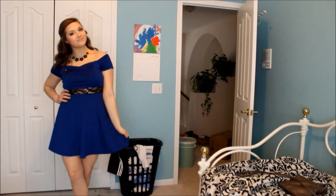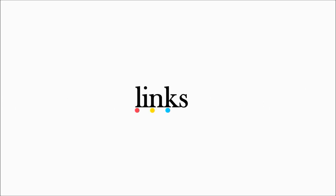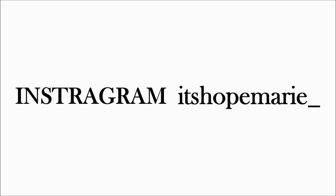I didn't really film all of it getting done. But here is the final look for my makeup, and this is the final look for my hair. And lastly, my dress — it's from Charlotte Russe, and it just has lace all around it, and I love it. Thank you guys so much for watching. Make sure to subscribe to my channel if you're not already, and I will see you guys in my next video. Bye!